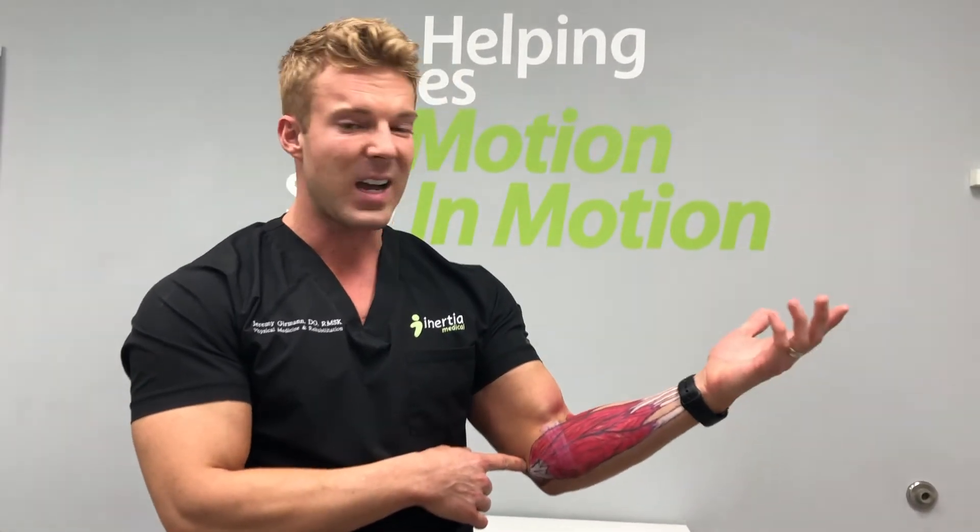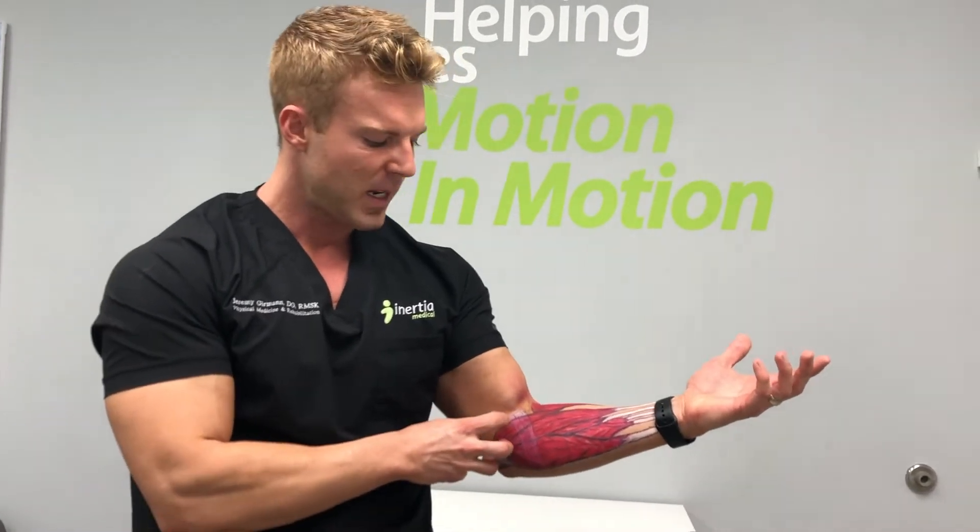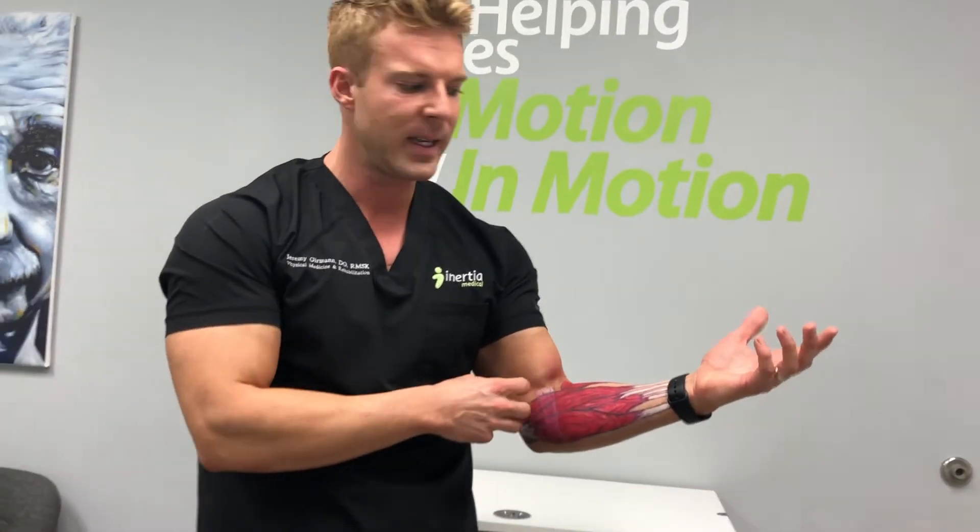Patients will come in and say, 'Doc, my elbow hurts right here on the inside part of the elbow. Sometimes it goes down into the forearm a little bit. It's worse when I pick things up or when I play golf.'